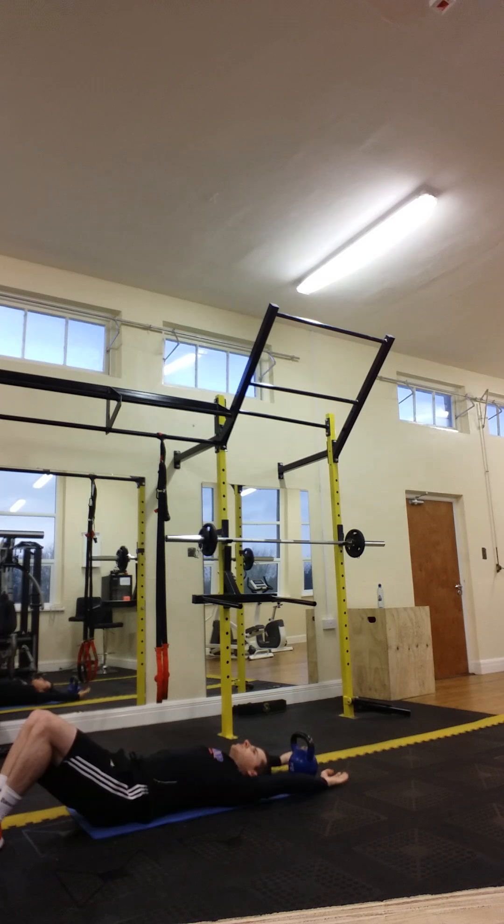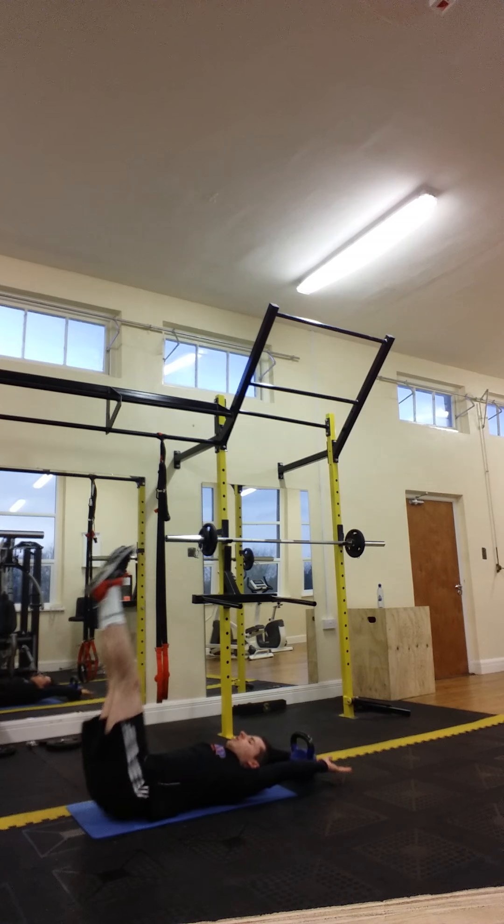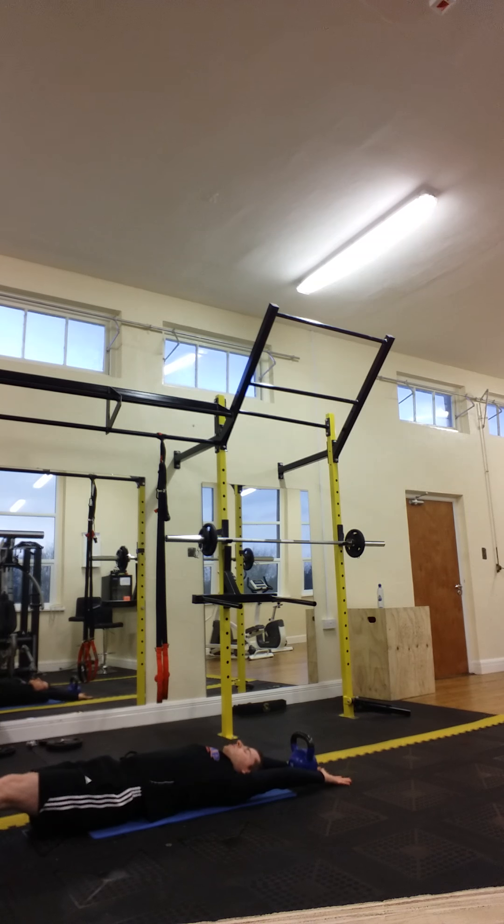Next we're going to go into the leg raises — stretch the body. Actually, I'm going to do a half roll back to make it a bit harder. Stretch the body, up we go, kick up and away, feet down slowly.